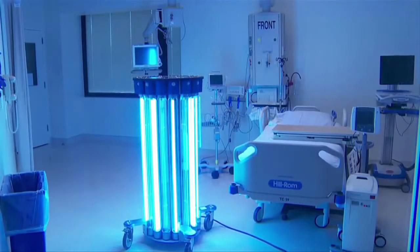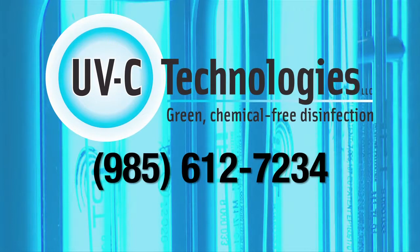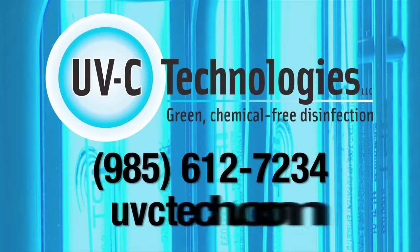Our products can provide cleaner indoor air and reduce energy usage as well. We would be happy to help you determine which of the portable UVC devices would work best for your particular situation. Please call UVC Technologies at 985-612-7234 or contact us online at uvctech.com. Thank you.